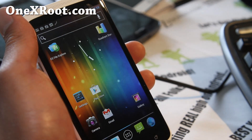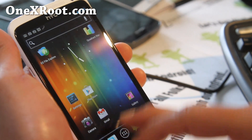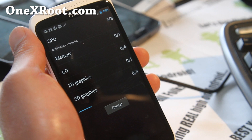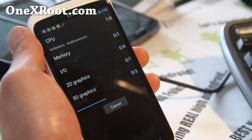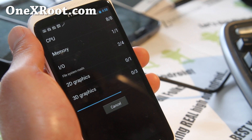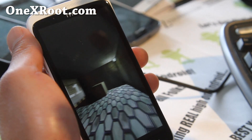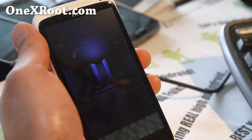Let's run Quadrant while waiting for mobile data to connect — that'll be cool. This is at the default on-demand governor. We should see at least a slight performance increase with CM9. I believe the Sense version scored around 4600, just below 5000, so let's see if CM9 can push it above 5000.